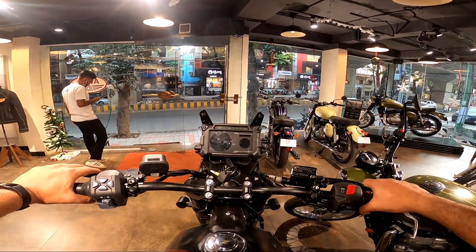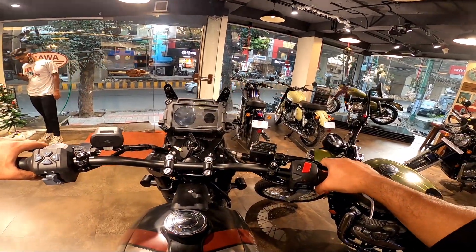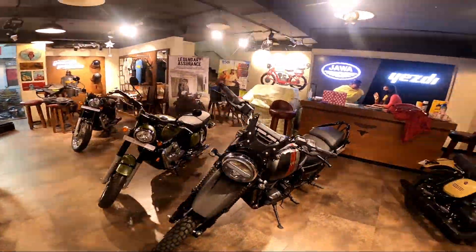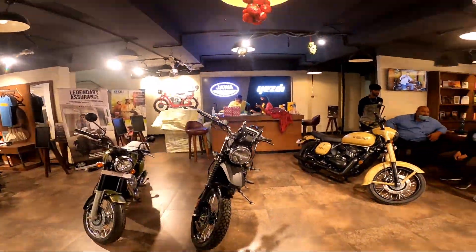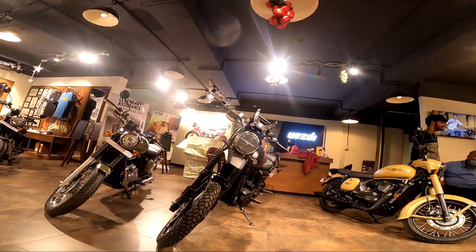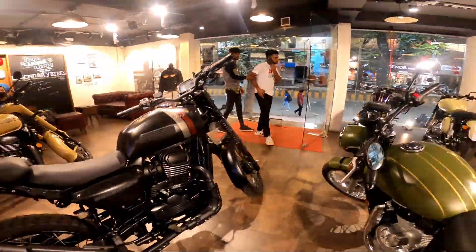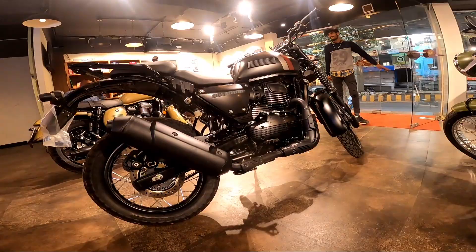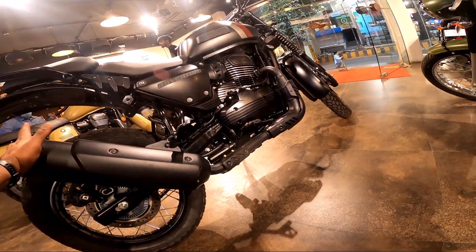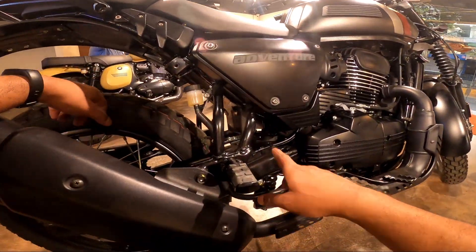The seat posture is pretty good. The motorcycle won't be available for a ride review right now — it'll be available from next week, so stay tuned for the complete detailed ride review. Overall, I'm in love with this motorcycle, especially the way it looks from the front. It has a proper bike feeling to it. The one thing I do not like is the design of the exhaust — it looks a little too bulky.